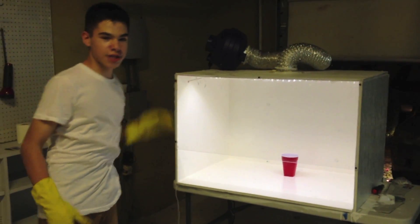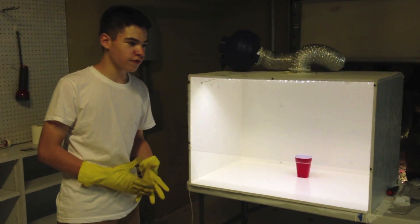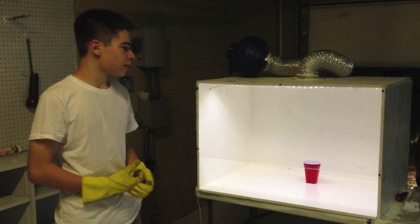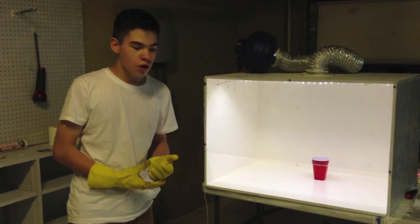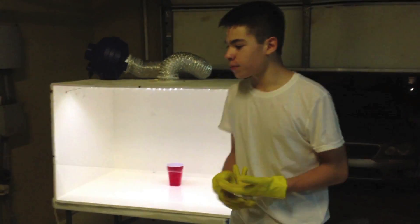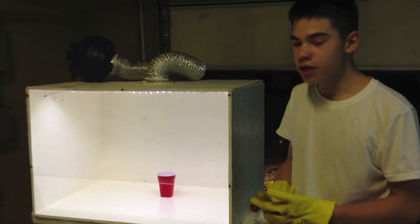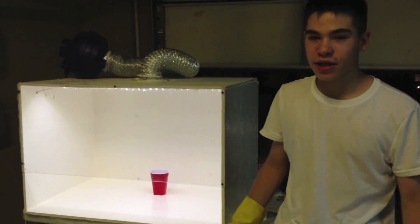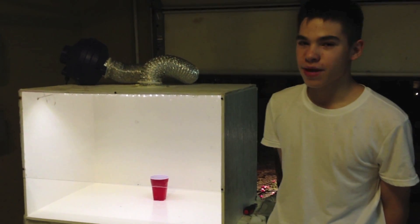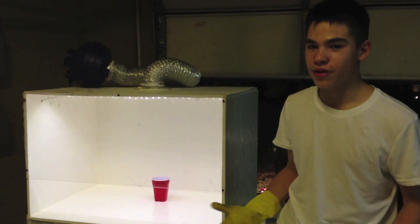Right here is a centrifugal fan from Home Depot with a CFM of about 250, so it's moving air at about 250 cubic feet per minute. The velocity of a fume hood is measured in FPM, which is feet per minute. When I ran the numbers, I found that this hood is 90 FPM, and the recommended range for fume hoods is about 80 to 120 FPM, so we're within that range.